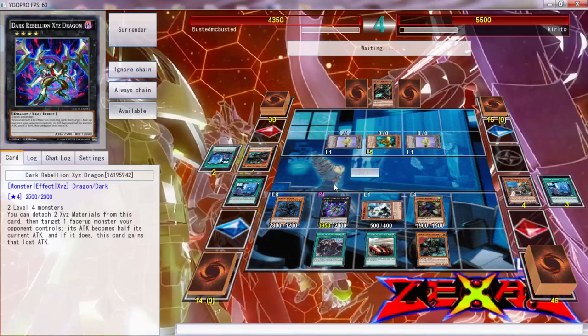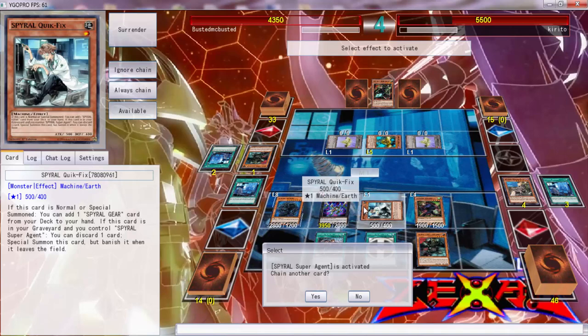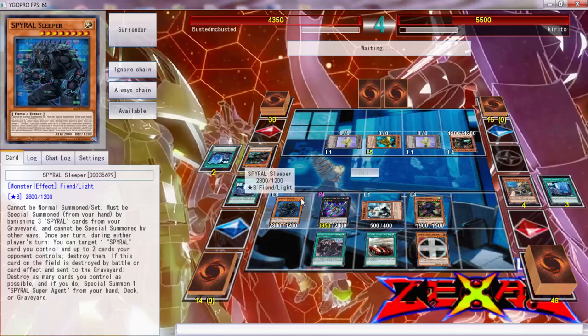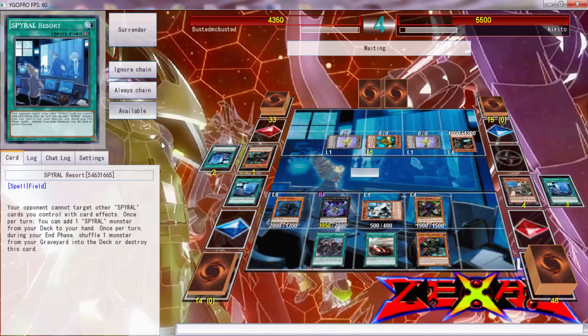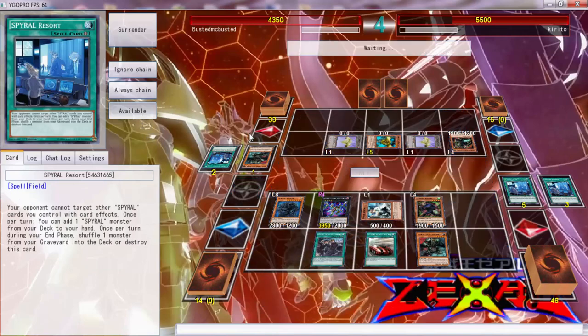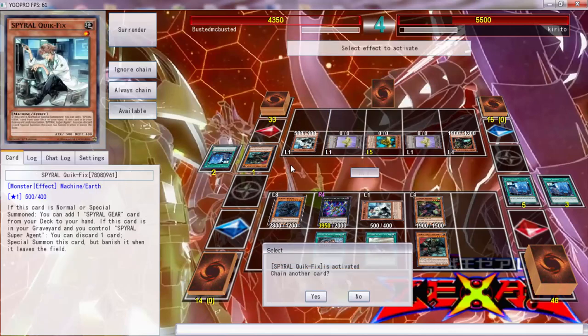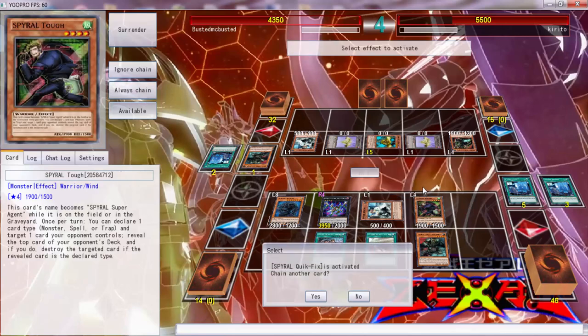He can't kill anything on my board. Did he call traps? Oh, he called spells — ain't that something. I don't know what he can go into with Dragon Mech. Let's see what he adds — if he adds a Big Red... I still don't know what he can go into.